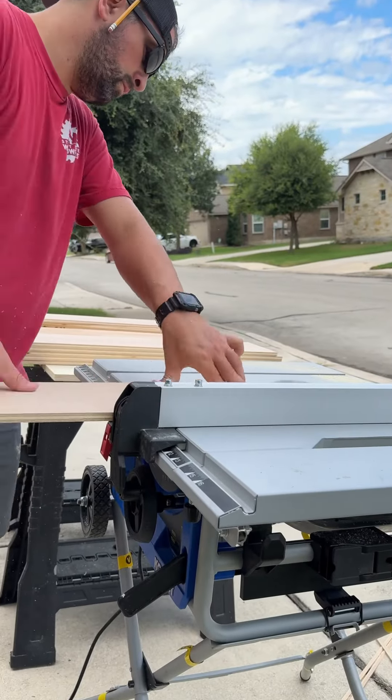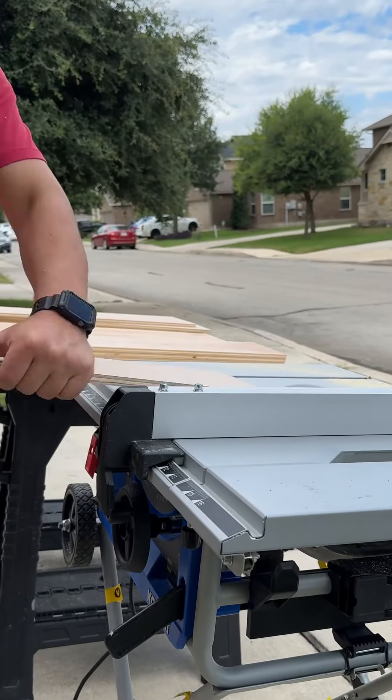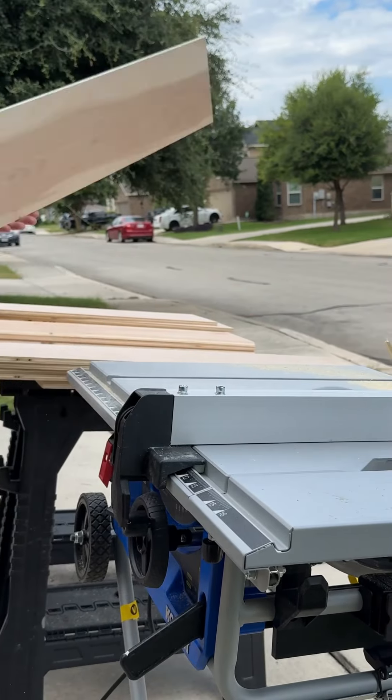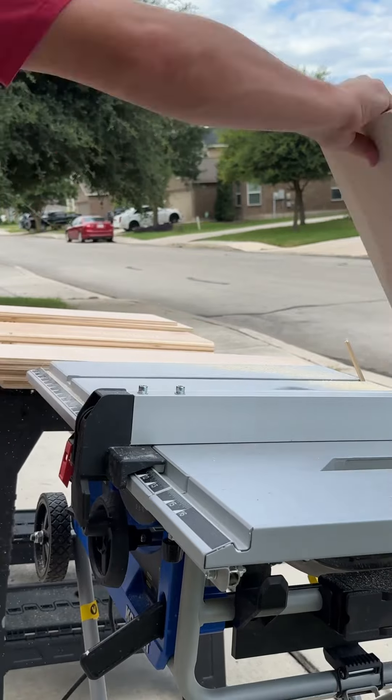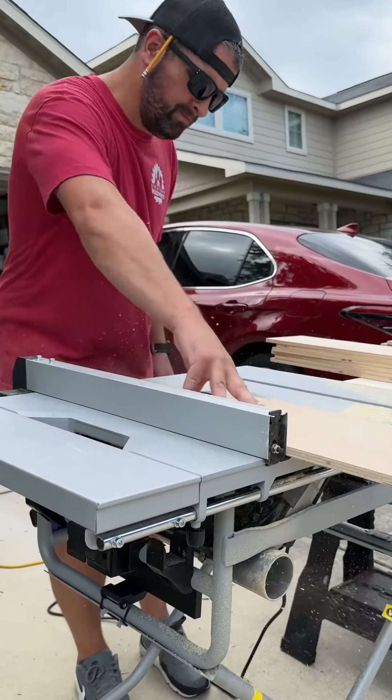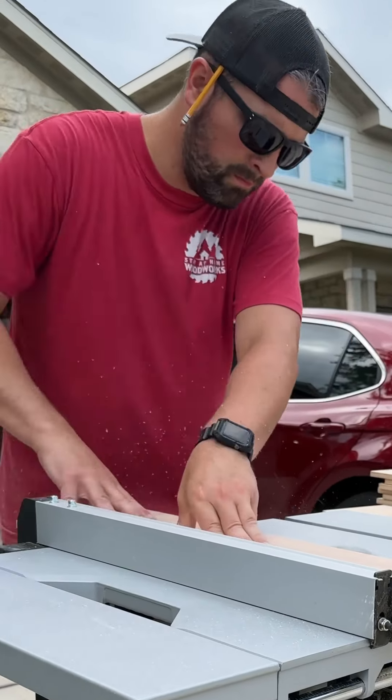I set my table saw up on the driveway and was just cutting plywood most of the morning. In previous days I had already cut these pieces down to their final sizes, so the morning was spent cutting the 45-degree angles on the front and the sides for all the shelves, as well as cutting all the supports that are going to go on the inside. And notice I finally am wearing eye protection this time.